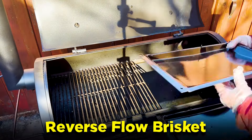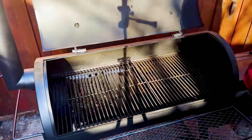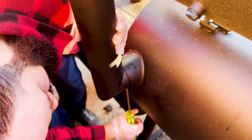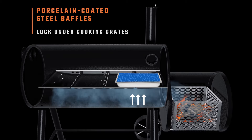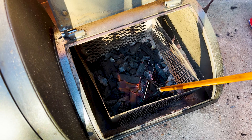Now moving on to the reverse flow brisket - I'm removing the grates and setting up the baffle plate to cover the entire bottom of the cooking chamber, except for the opening on the left-hand side. I'm removing the stack from the left side of the smoker and capping it off, moving the stack to the right-hand side in reverse flow format. Now I'm placing a water pan on the right-hand side of the smoker next to the firebox. This is a little counterintuitive, but there's no room below the baffle plates for a water pan without severely restricting airflow, and having that big water pan right next to the firebox - even above the baffle plate, ideally in contact with it - absorbs the radiant heat coming into the baffle plate so the baffle plate doesn't get so hot and overcook the bottom of your brisket. I'm lighting a bed of charcoal with the Oklahoma Joe's charcoal lighter.